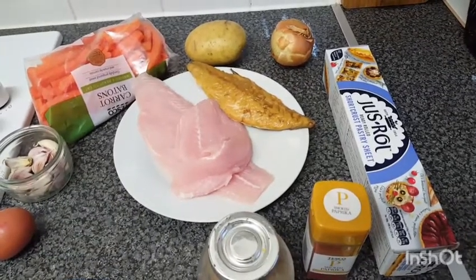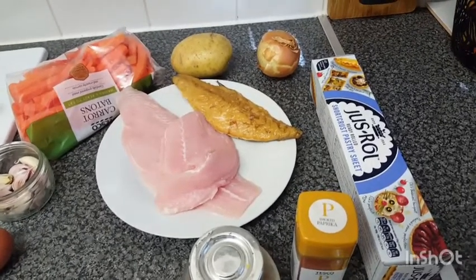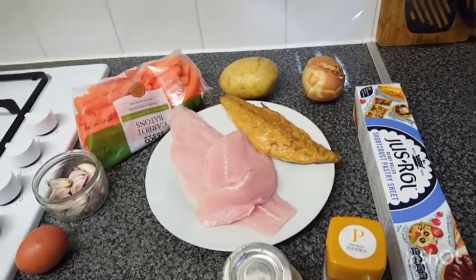Hi guys, welcome to my channel. Today we're going to be making a fish roll. I would appreciate it very much if you could subscribe to my channel and follow me on this journey. I'm trying to make content which everybody can subscribe to, follow along with, and able to create themselves.